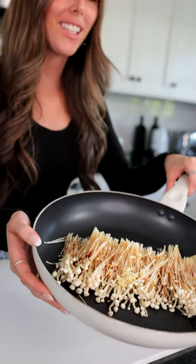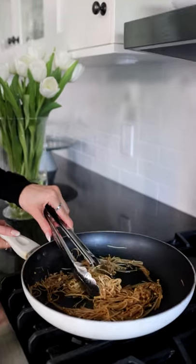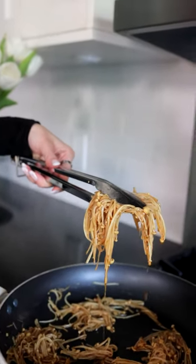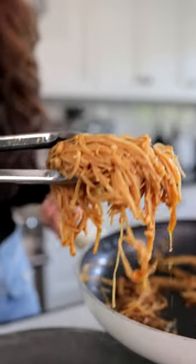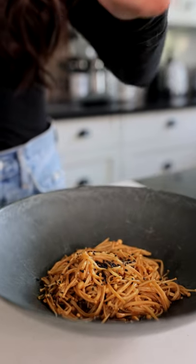Now we're going to cook this on medium heat until the mushrooms are soft. Okay, it's all done and it smells amazing. Now we're going to grab a bowl to put our noodles in, and then we're going to top it off with some black sesame seeds.